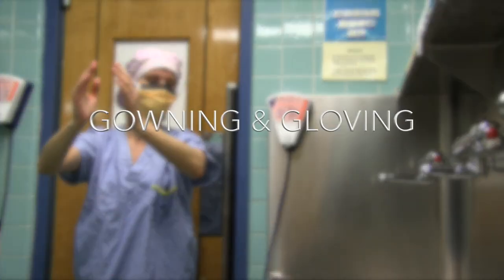Hi, so now that you know how to scrub, you now need to learn how to gown and glove without contaminating yourself or the surgical field. Gowning and Gloving.